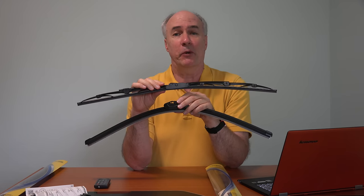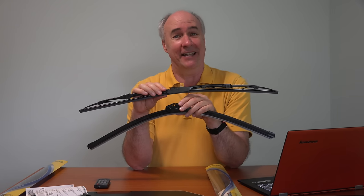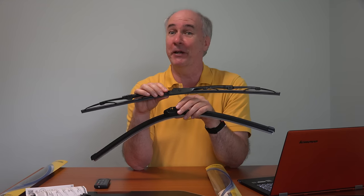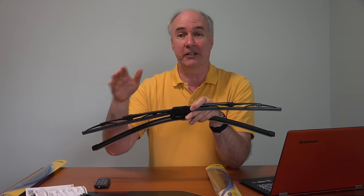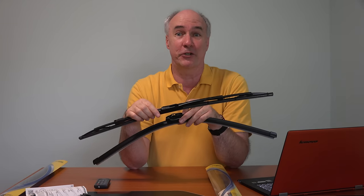They generally tell you to replace the blades every six months to a year. The blade companies tell you six months, but I think that's sort of like the oil change companies telling you that you need to change your oil every 3,000 miles — it works out better for them if you do, but you may not really need to. The best thing is to watch the wipers. If they're missing areas of the windshield or doing that chattering — chit, chit, chit — it's time to replace your wiper blades.